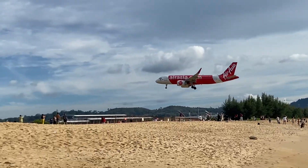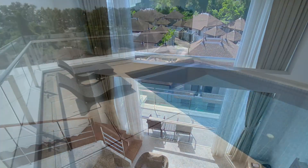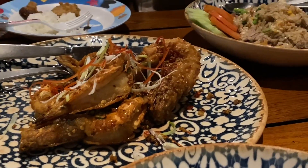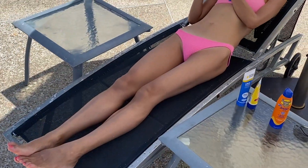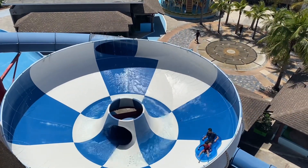We went out to the Similan Islands, which are just open for visiting at the moment. We have a big room with our own pool — a penthouse duplex — and it didn't cost too much either. The food is great, so really a fantastic holiday. The watch, which I have on a Zulu Diver rubber strap recommended by Johnny Guitar, has just been a joy.